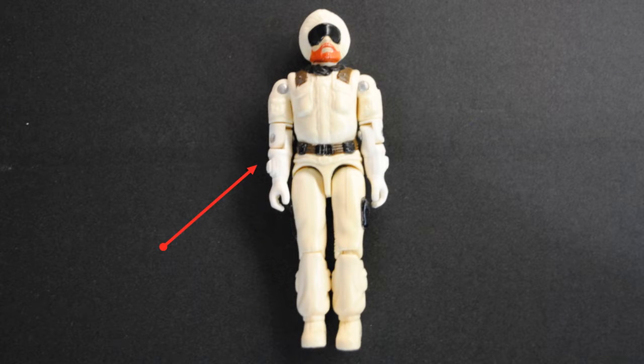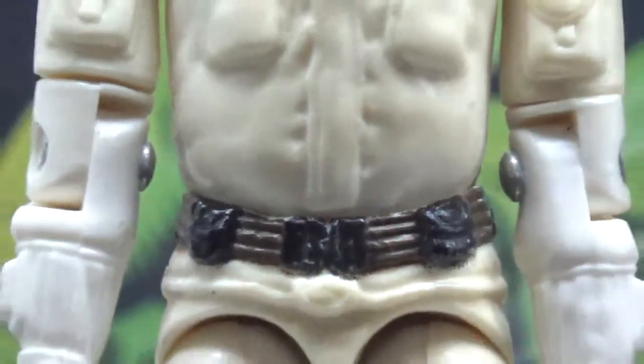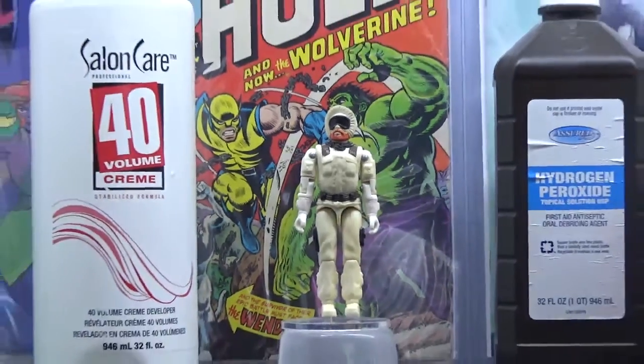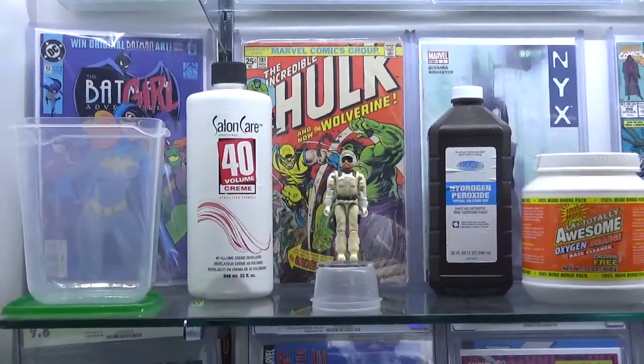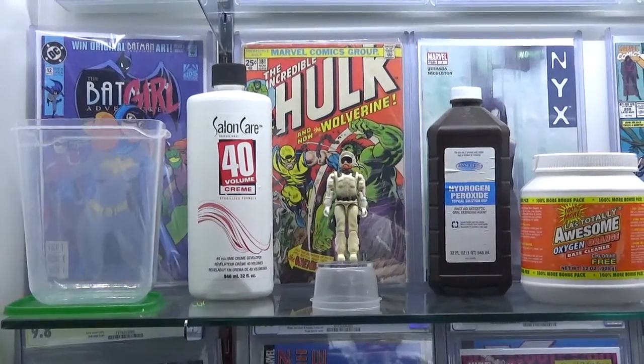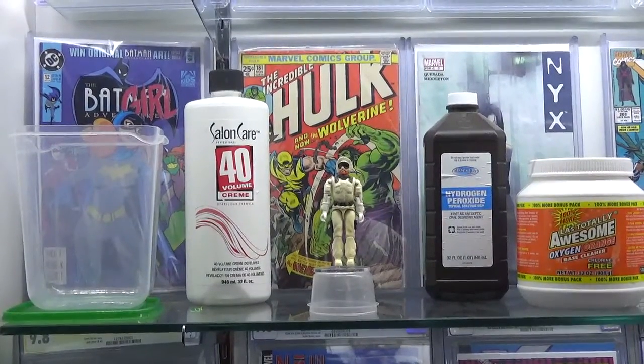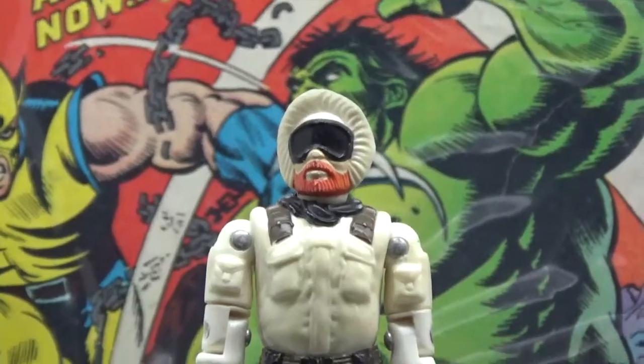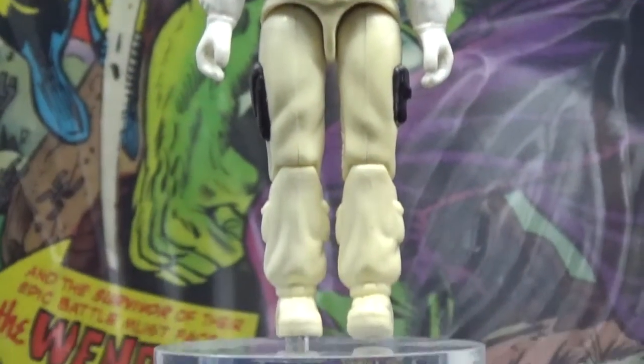Snow Job has fallen on tough times as of late since he fell into a latrine on a recent mission, leaving his once-pristine white snowsuit looking yellow. He has been the butt of many jokes around GI Joe Headquarters. He has enlisted the restoration experts at Collection Connection to help him restore his original vintage look and get back into good graces with Flint and the rest of the Joe team.